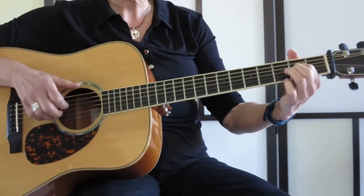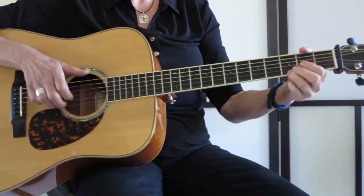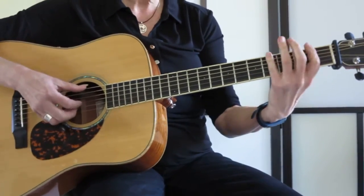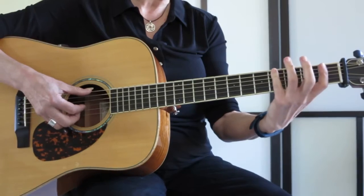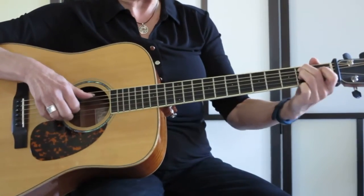So I'm going to come back to the E riff. And then I'm going to come into sort of like a B7 chord — I'm only going to play a couple notes. So I'm going to run that bass line: 4, open, 1, and I'm going to use fingers 2 and 3.